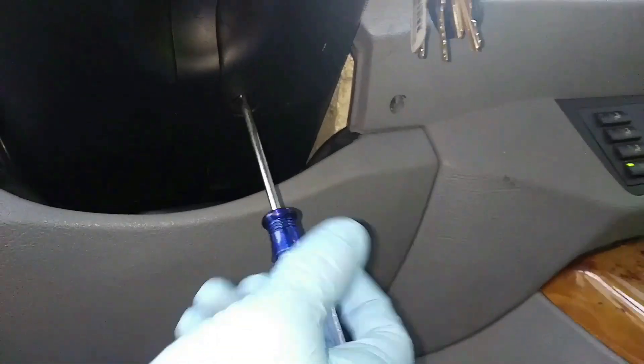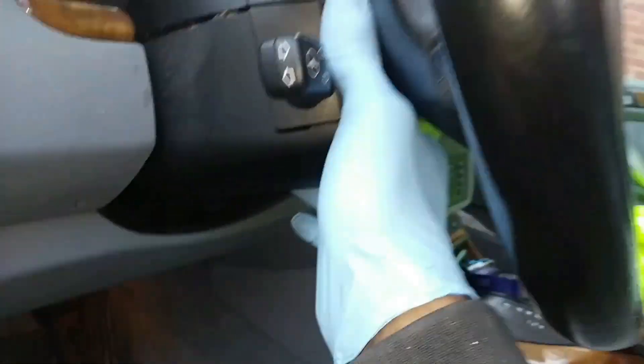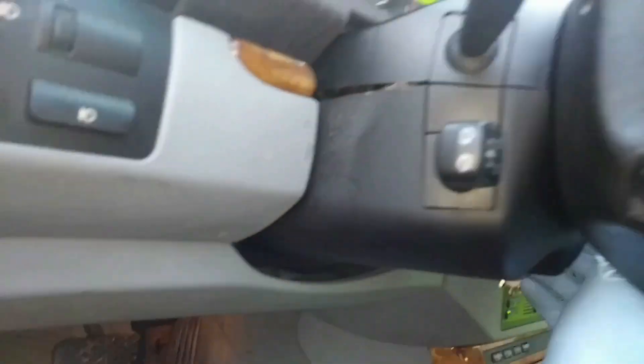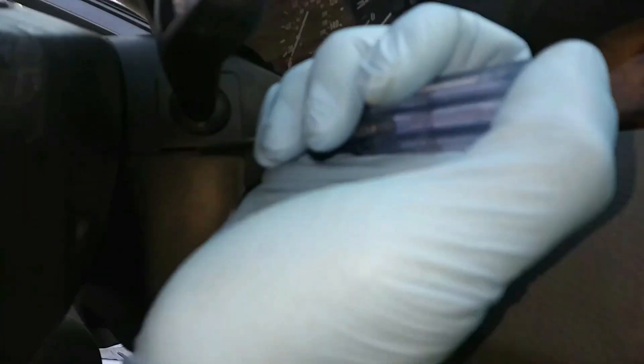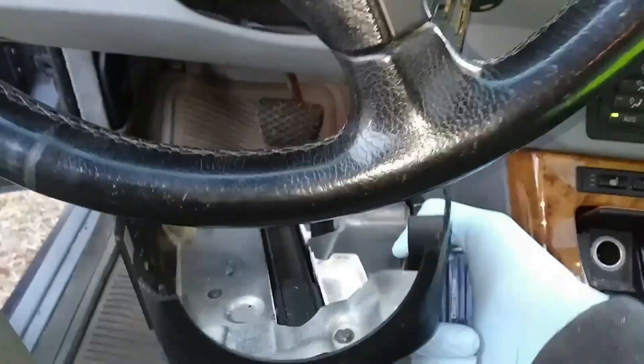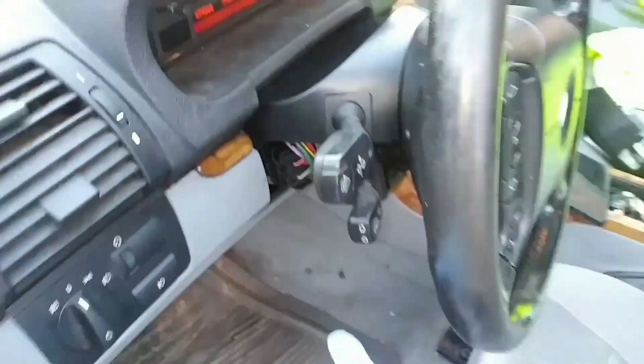First thing I'm going to get is this Phillips screwdriver and get the lower steering wheel column cover removed. Once that's removed you can pop that lower cover off. You might want to use the screwdriver in between the grooves to pry down on it. Once the screw's out, it just snaps together.